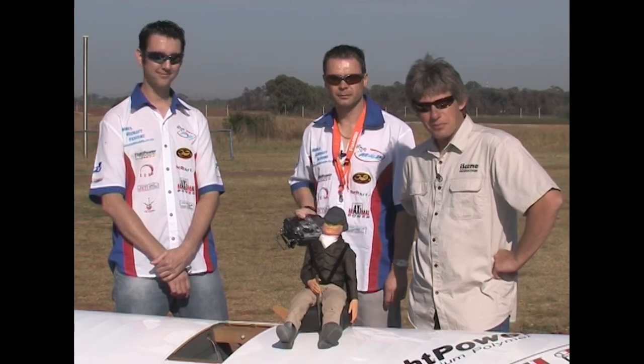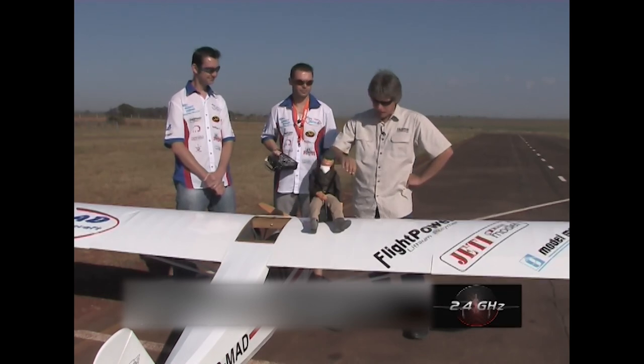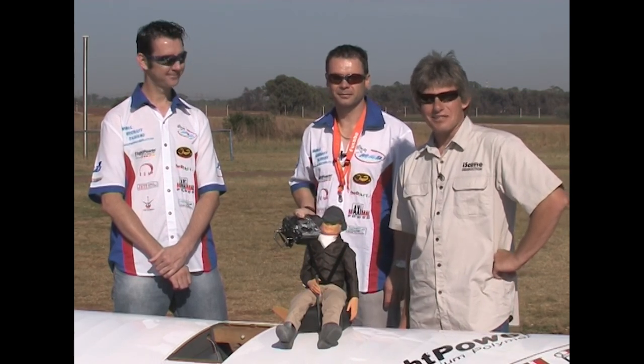Well you guys, we come to the end of our program. Thank you for watching us — very impressive model. Johan, Jonathan, thank you for today. Thank you very much. And Alan, that's the model. See you soon. Until next time — hold your fingers on your sticks. And here is Arizona.